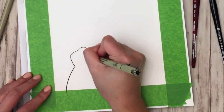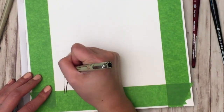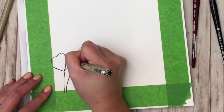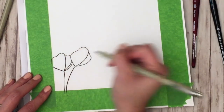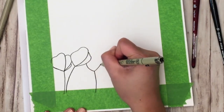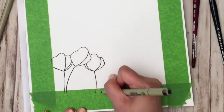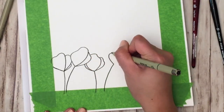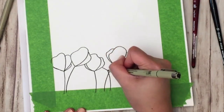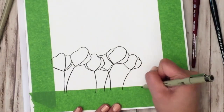We're going to begin by drawing a ton of these flower shapes all over the bottom. You want them to overlap and fill in the bottom so that we have a base to paint over. If the flowers aren't overlapping, it creates a weird gap where you're not sure where the sky would end. So I have them overlapping and touching to fill up all that space.